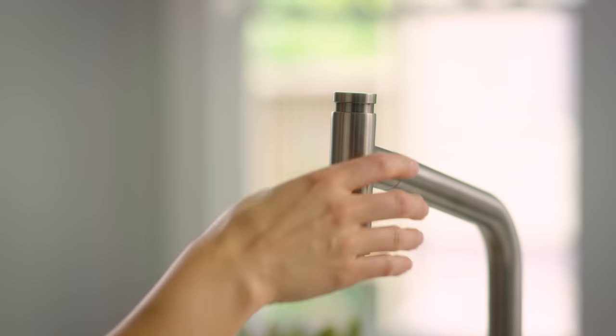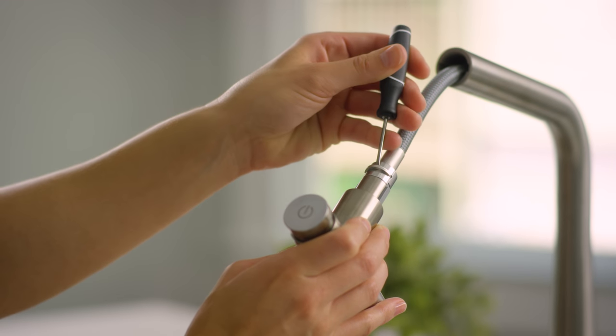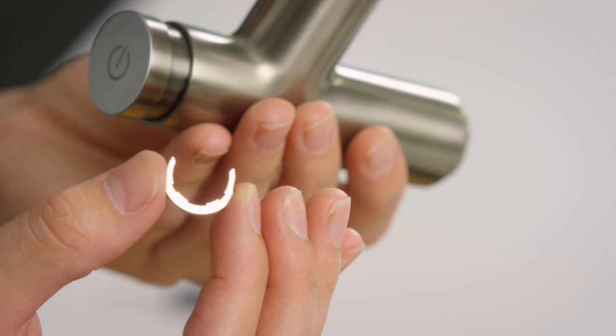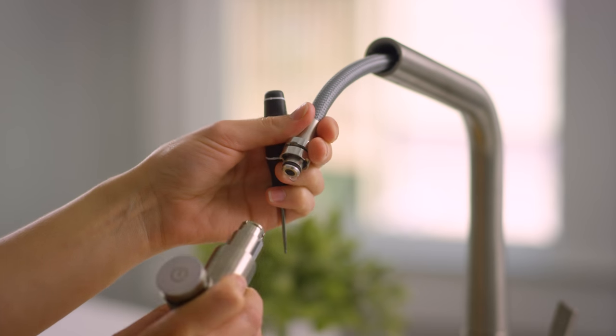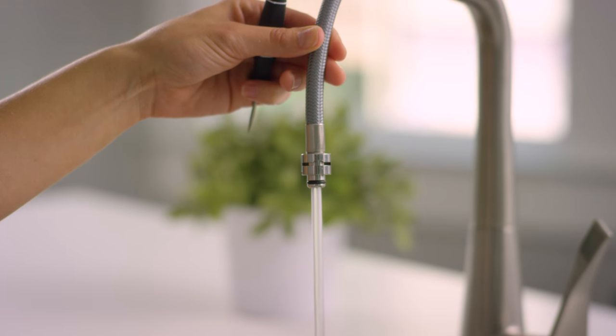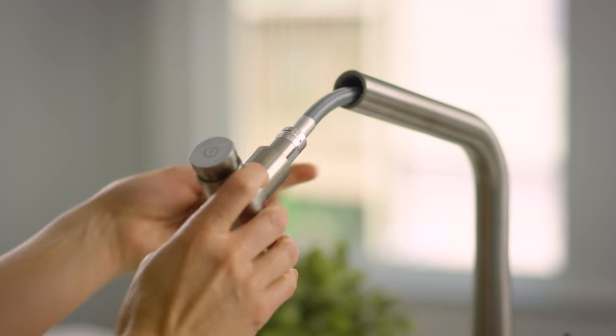Last step: we need to flush the lines to get rid of any debris in the hoses that could cause trouble down the road. Pull the hand sprayer out and look for the small catch on the neck of the spout. Use your small flathead to pry the ring mechanism out. Set this aside, but be careful not to lose it. Remove the hand sprayer and let the water run for about 45 seconds to clear any debris. Reconnect the spout, snap the pin back in, and you're all done.